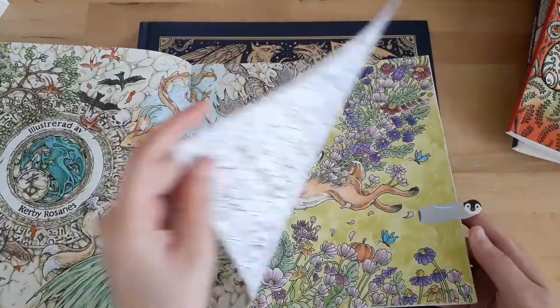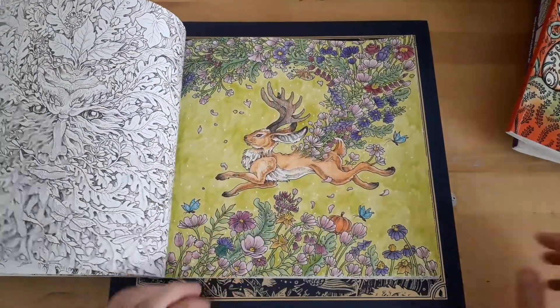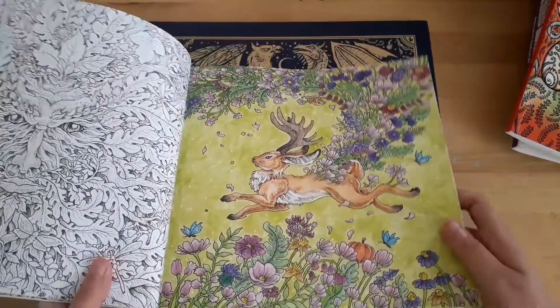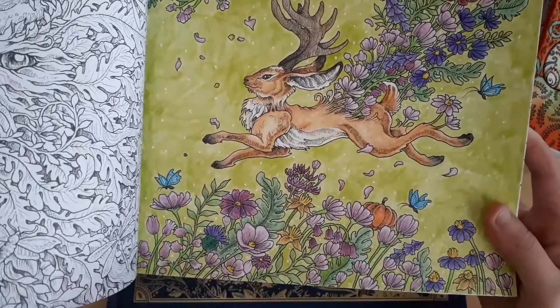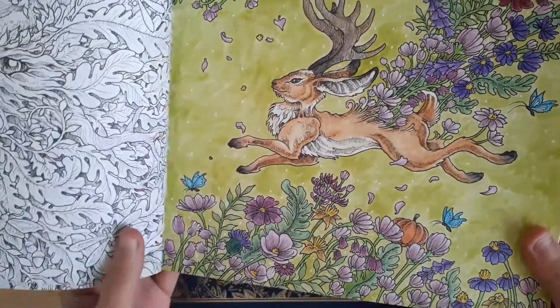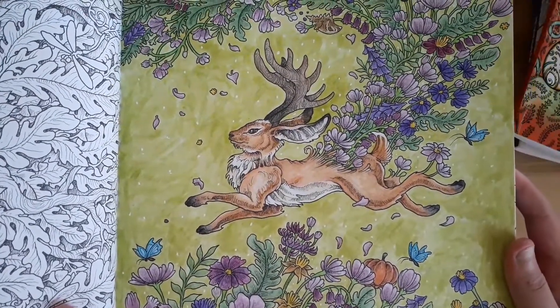And then I did the jackalope also. I did a speed drawing of this that is on my channel, and I added these sort of white details with gel pens.